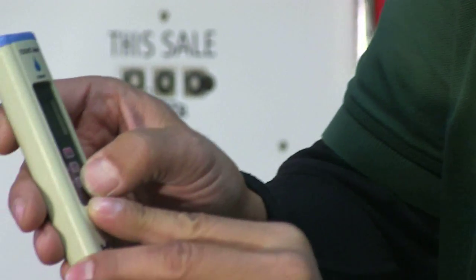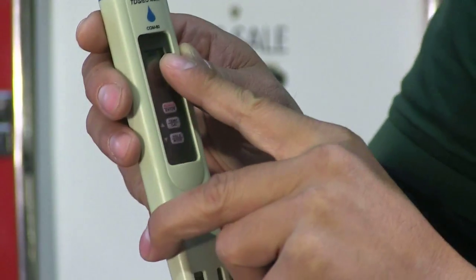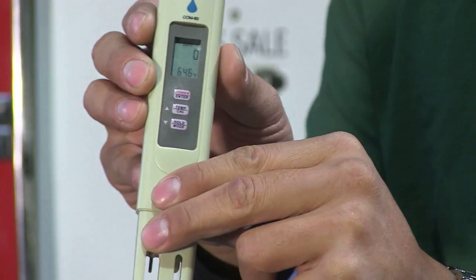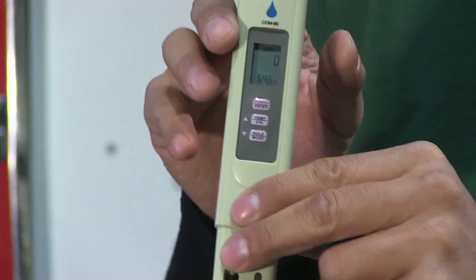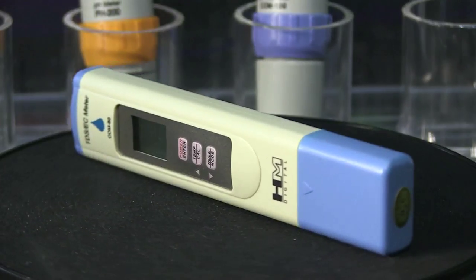You scroll down further by holding the bottom button down and you'll read in PPM, which is a conversion of conductivity. In this case, this meter reads in the 500 scale, or 0.5 of conductivity.